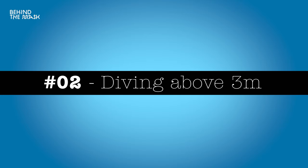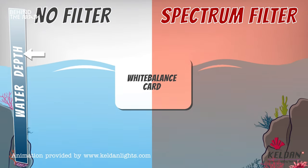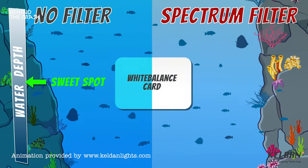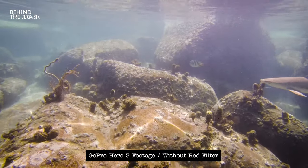The second scenario where you don't want to use a red filter is when you're filming above three meters. If you're filming between three meters and the surface, you don't want to use a red filter — otherwise you're going to have a reddish tint on your footage. Red filters start to work properly only when the red color spectrum starts to disappear, i.e., the deeper you go. If you're snorkeling or filming in very shallow water, the sunlight will give you the best colors without a filter.